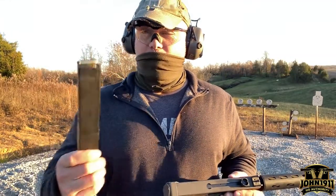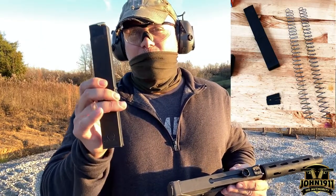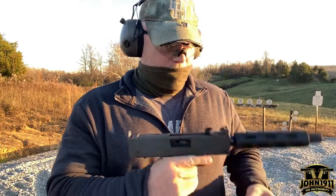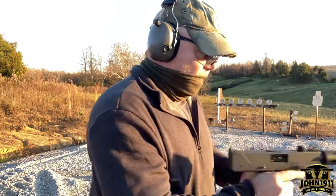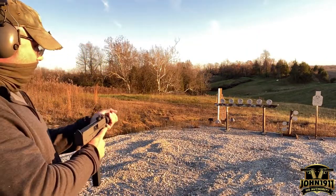We only have one magazine and this is an original Cobra mag. We actually put a new spring in this as well. So we're going to go ahead and see if this runs. I tried to lube it up a little bit. This is a basic function test and we'll see how it goes.